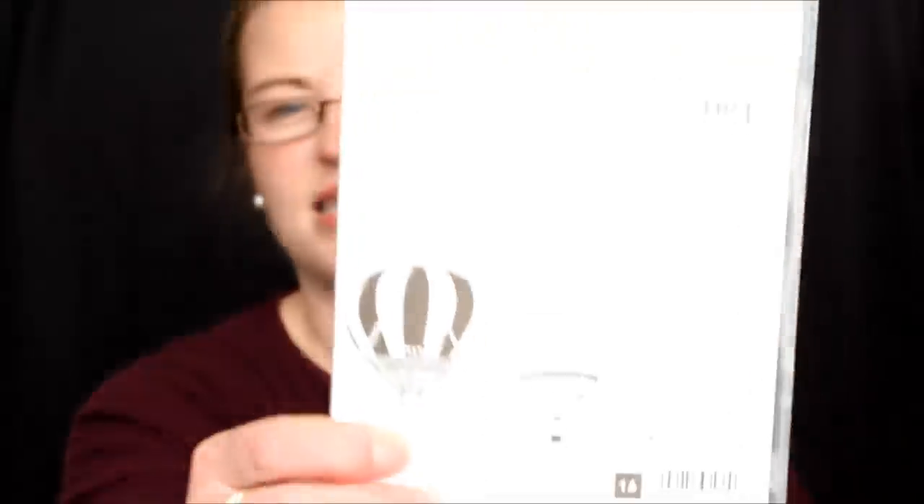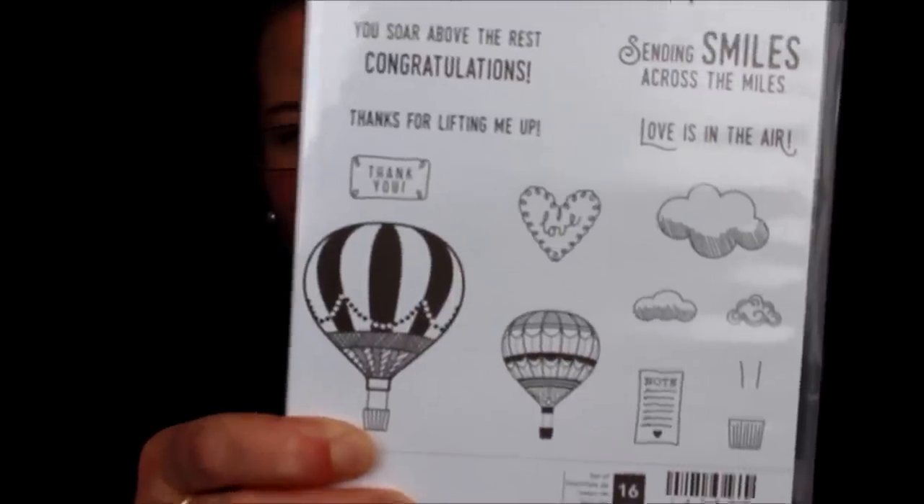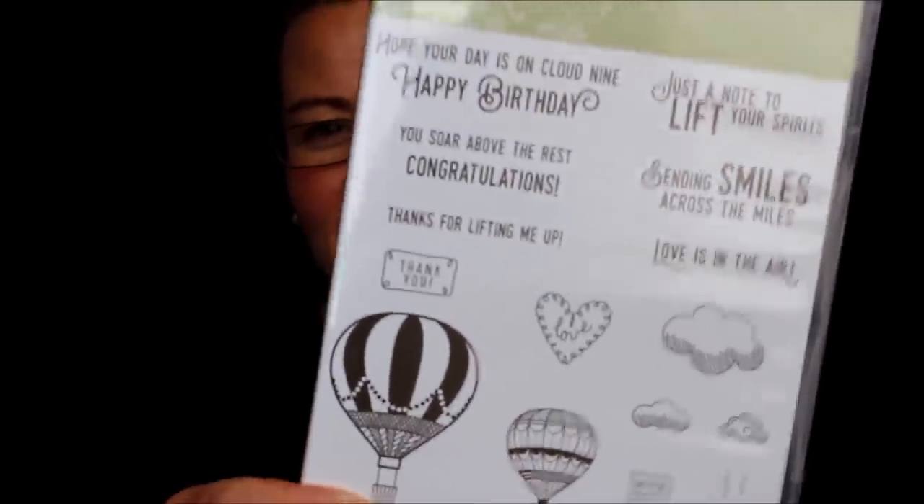Then there is this set — hot air balloons with super fun greetings. You can use them for lots of different occasions: thanks for lifting me up, thinking of you, love is in the air for Valentine's Day, hope your day is on cloud nine, happy birthday, congratulations — lots of great ones. There is a coordinating framelit set that die cuts out the hot air balloon and all the intricate little details, and then you can add different colors in the background.